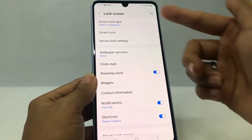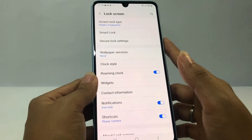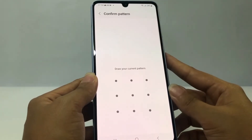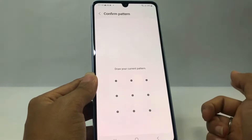At the first option you will see Screen Lock Type — mine uses pattern and fingerprints. Tap on it. After that, you have to draw your current pattern that you use to lock your phone.